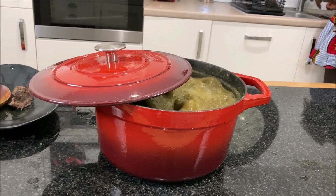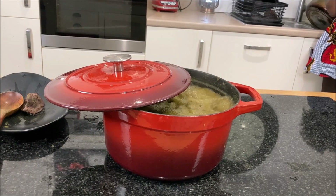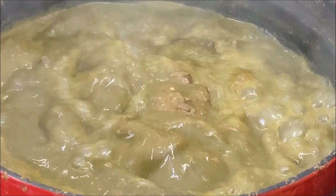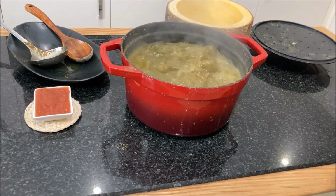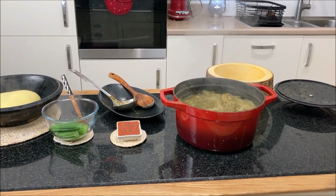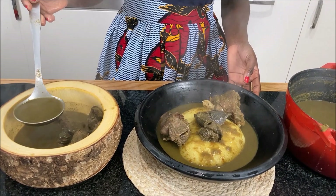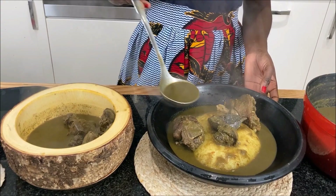I will leave the soup to cook for about 45 minutes on medium to high heat, as the deer meat is very hard and I want my meat to be soft and tender.